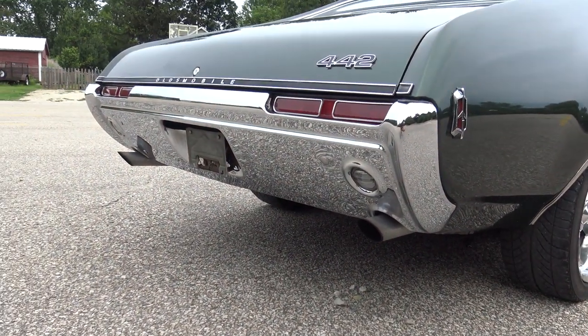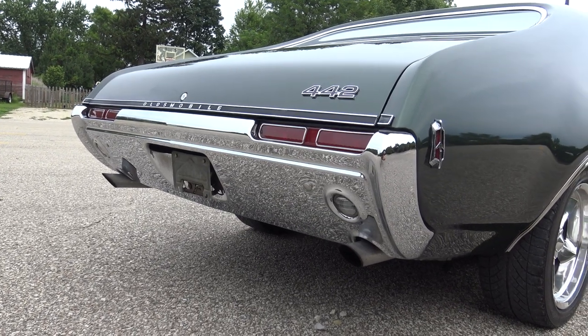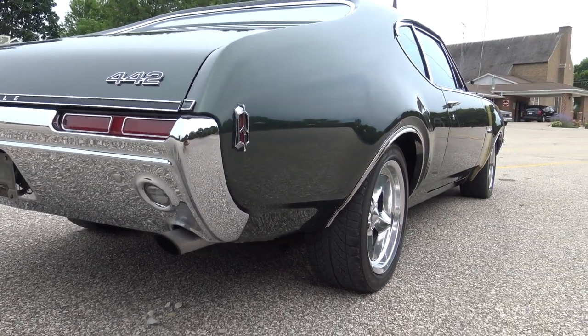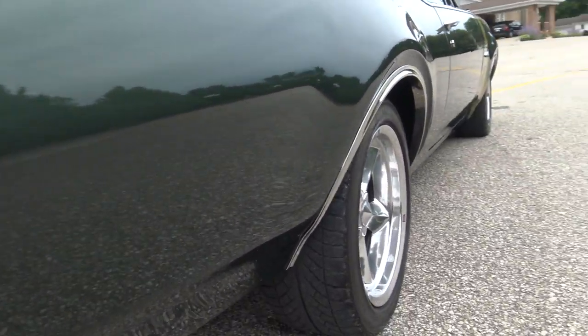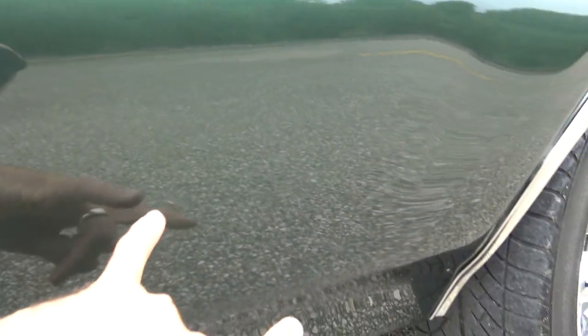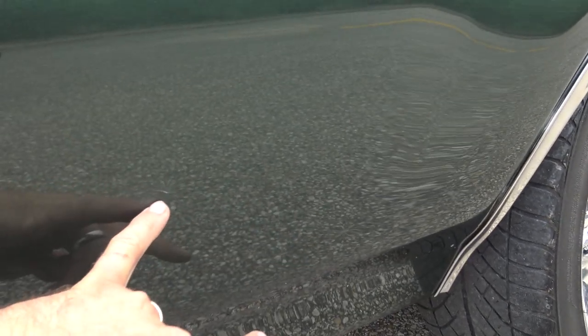It's got a really nice dual exhaust, no smoke, a brand-new back bumper. The car does have a few little rock chips behind the rear quarter. And there are just two little outward dings — I think it's probably the jack or something that came in contact from the inside of the trunk. There are two real tiny little dings there.